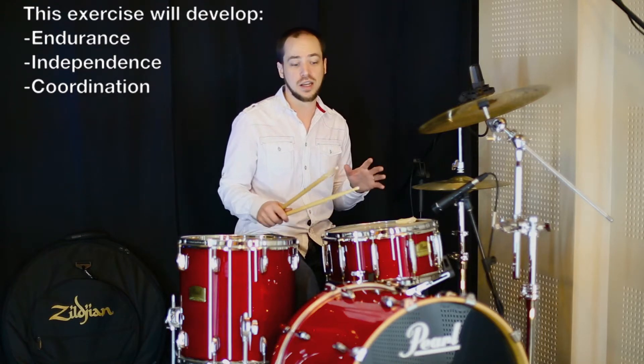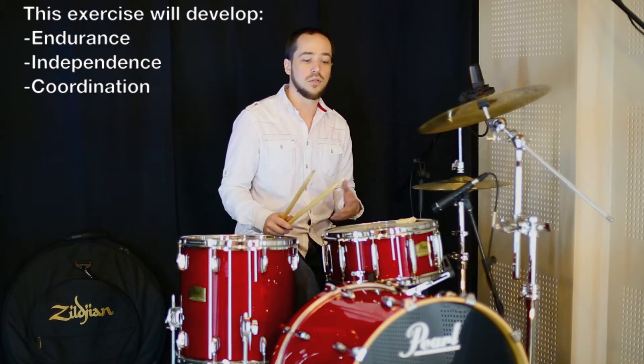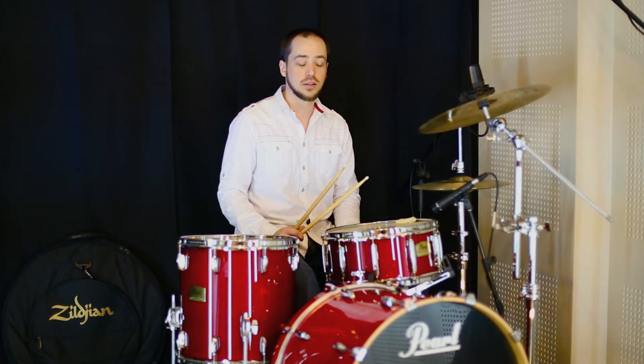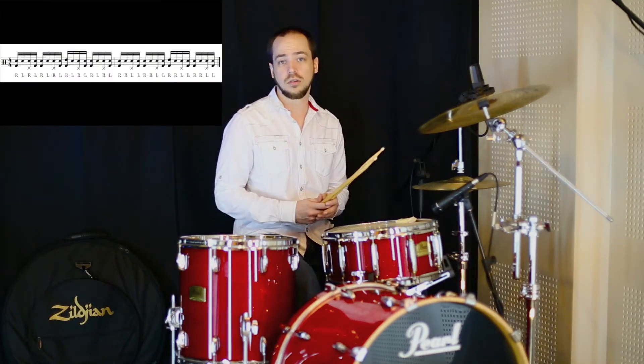So we're going to be working with a samba, which is typically played a little bit quiet in the bass drum. However, you can change your goals with the bass drum if you're wanting foot strength or volume — you can apply it however you see fit. So what we're going to use is a single stroke and double stroke roll. Check it out.